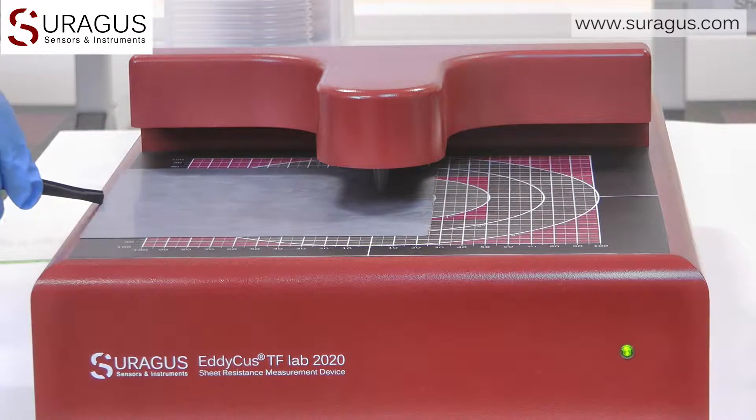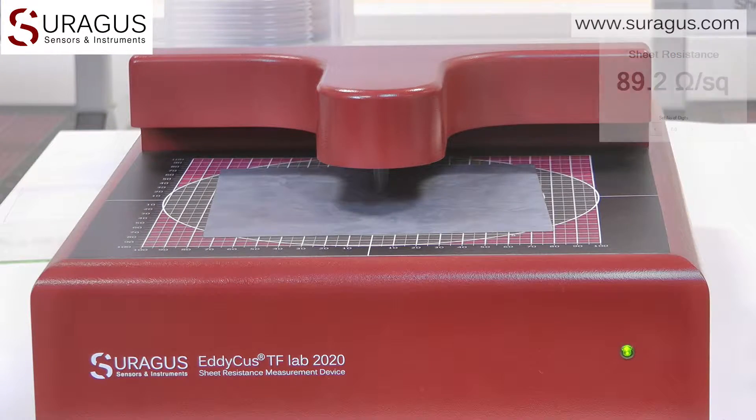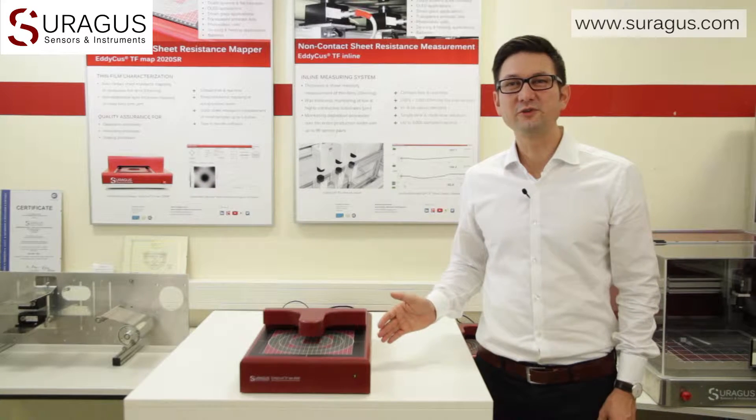The same is applicable to any layers of metal films, silver nanowires, metal grids, or even graphene. As you see, the TFLAB 2020 is a very useful measurement device for a huge set of applications.